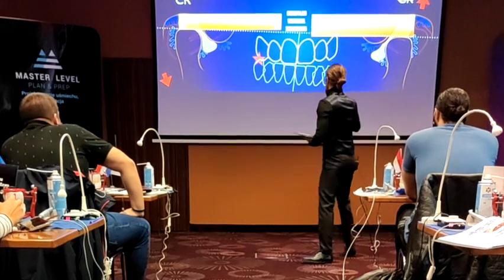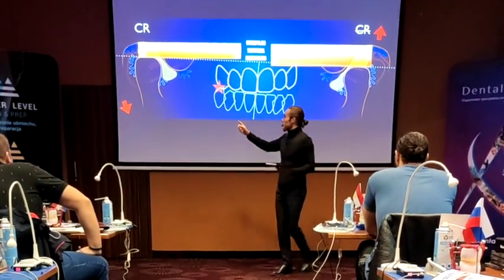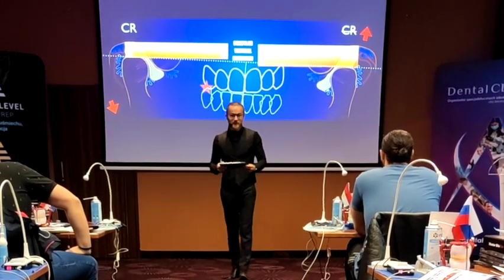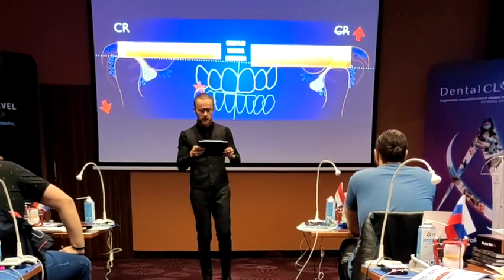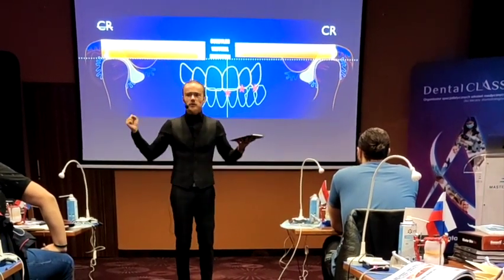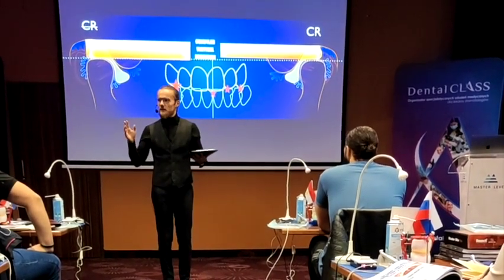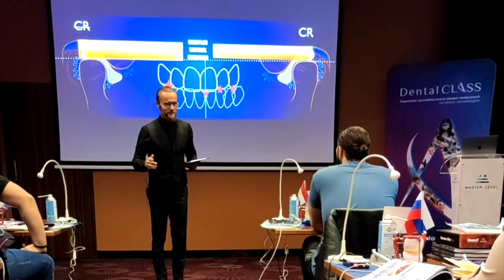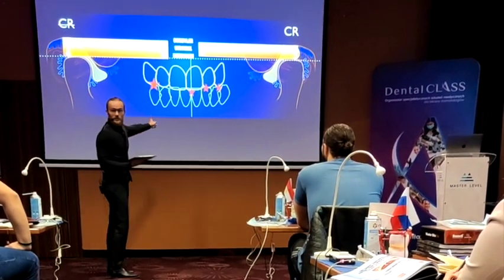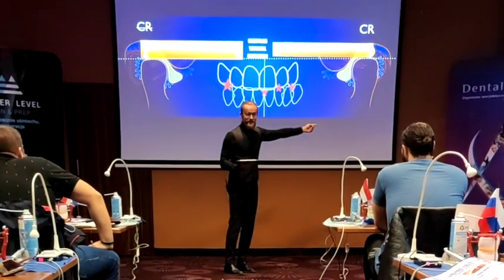Now look what happens. Those teeth, if they do not have contact — what will happen, you remember from Wednesday — this contact will go down a little bit, this one will go up a little bit, but actually nothing terrible to the joints will happen. That will not be a huge compression, that will not be a positive load test, but something in the bite has changed. Now this condyle was in CR, but it's not anymore. This one wasn't, but is in CR now.